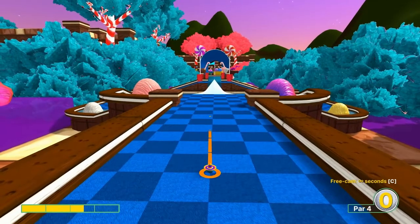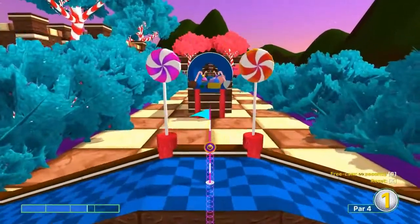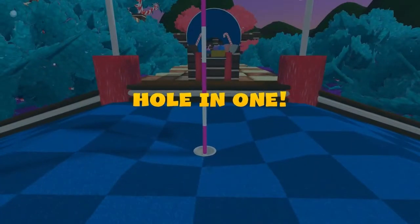Number fourteen: 2.6 speed, straight away — in for a hole-in-one.